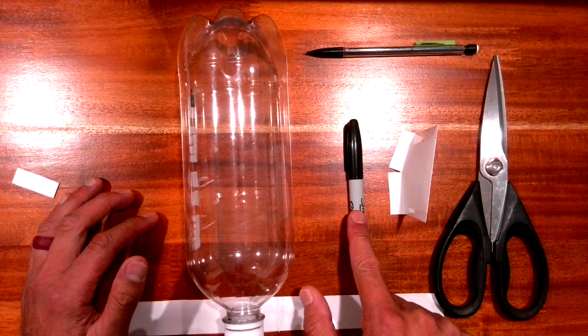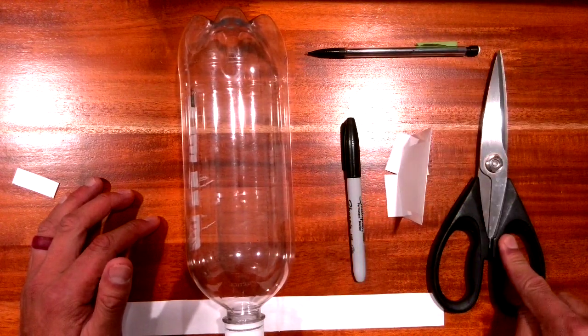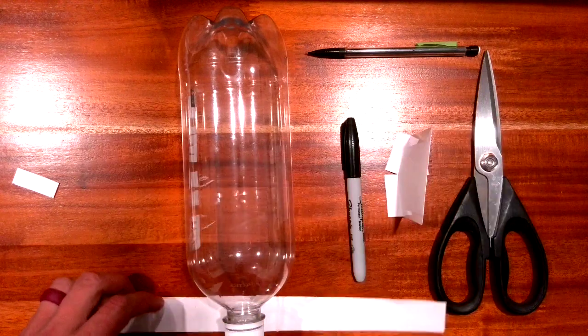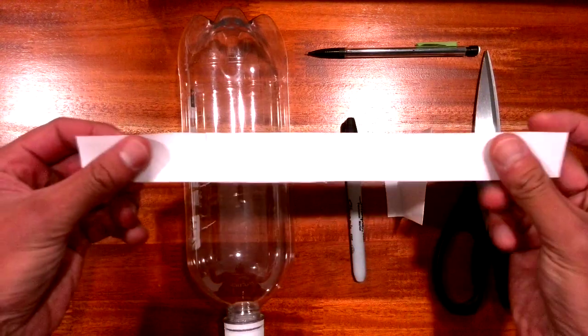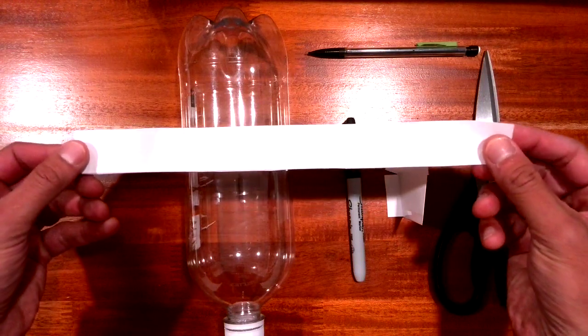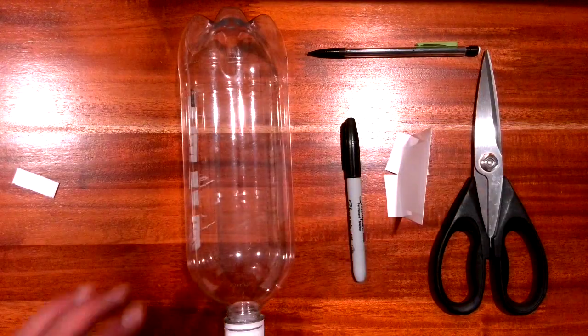So what do we need? We need our bottle, a sharpie, our fins, a pencil, scissors, a ruler, and also one of these scrap pieces of paper from when you cut the fins off. If that's handy, you can use it.